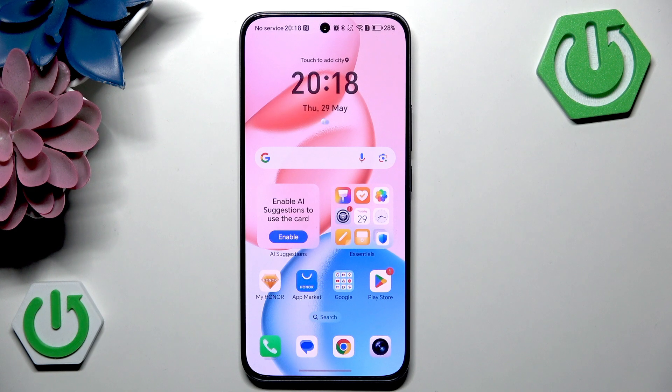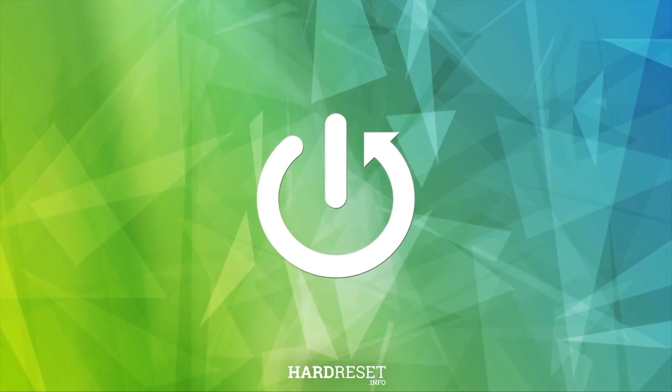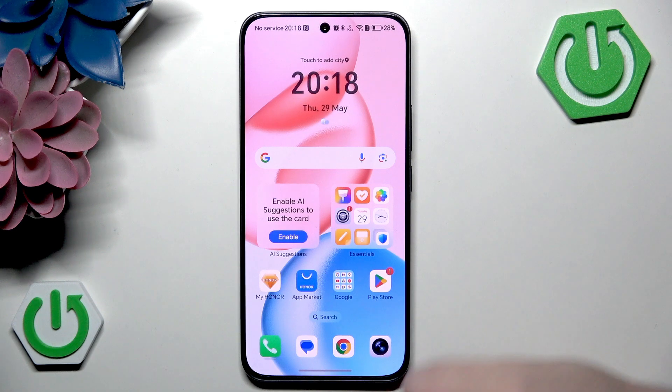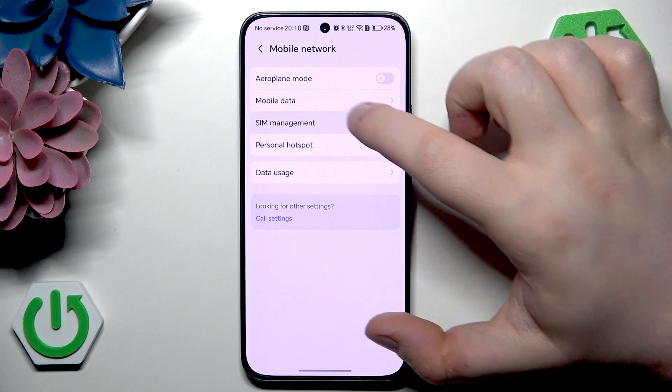Hello, in this video I will show you how to set up eSIM on Honor X7C. You have to start by opening your settings application, then go to mobile network and now go to SIM management.